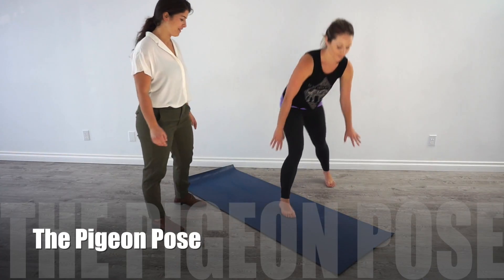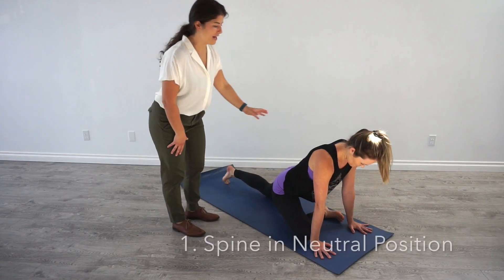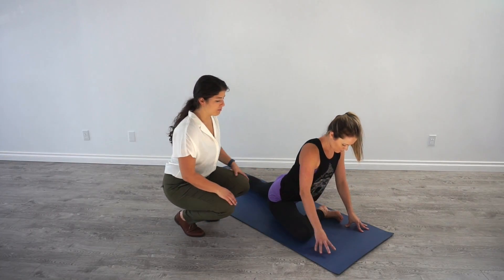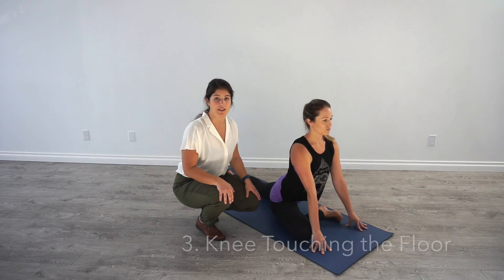Pigeon pose. The three key points for this exercise are: we want your neck and your spine in neutral, we want your knee outside of your hip, and we want your knee to be touching the mat.